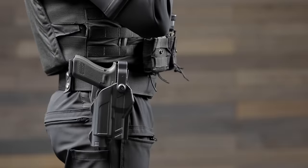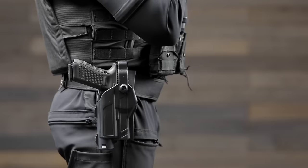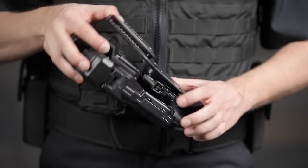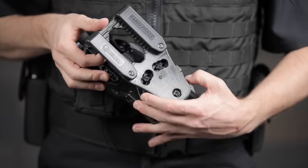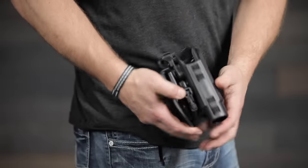The Rapid Force offers high, standard, and low ride belt slides, and can be canted forward or backward. The belt attachment is secured with your duty belt or by using our locking quick release system. The quick release attachment can also be secured to a molle plate, drop block, surface mount, or paddle holster.